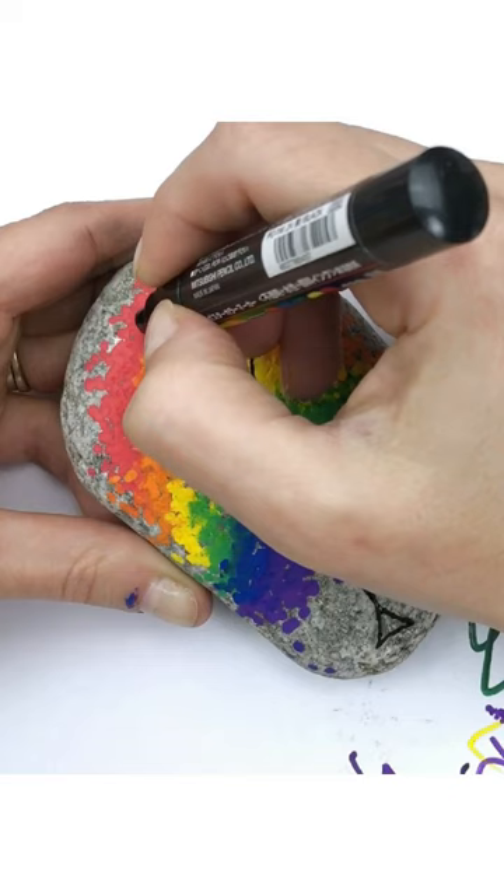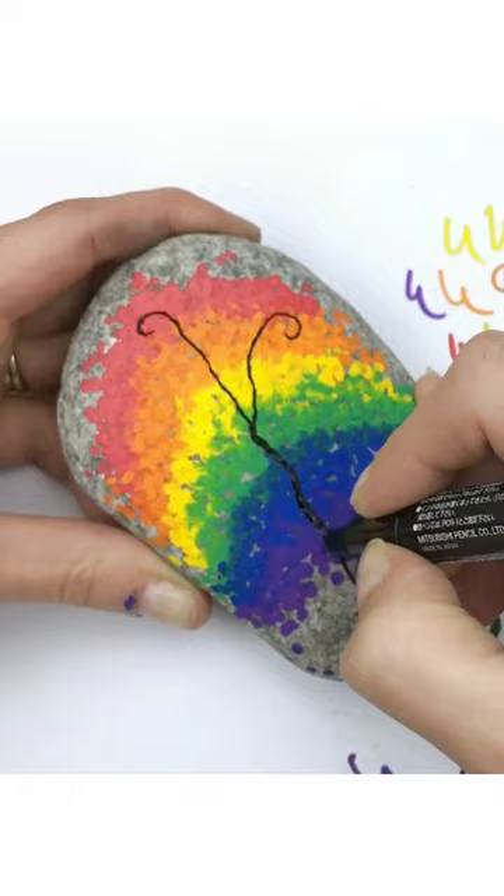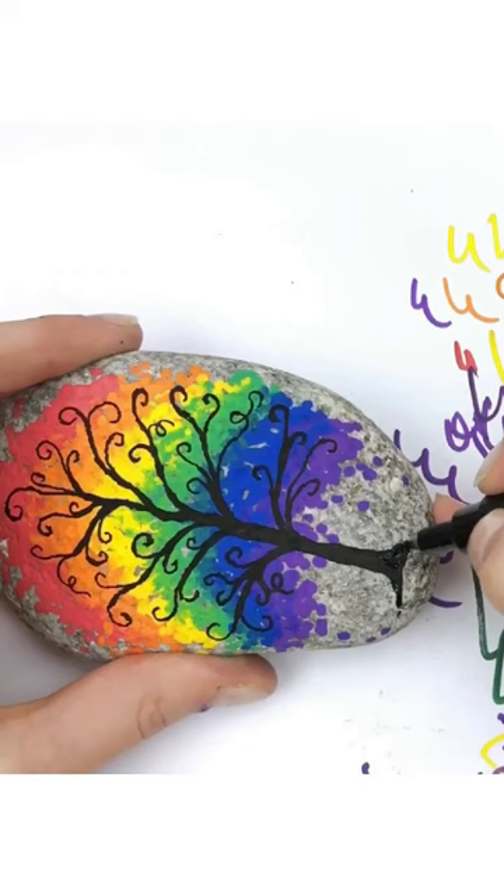As I build out the tree, any time that my black line matches another black line, I make the line a little bit thicker. Keep adding on branches until you like the look of your tree and give your trunk a few more roots.